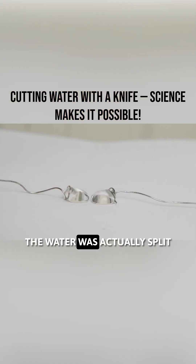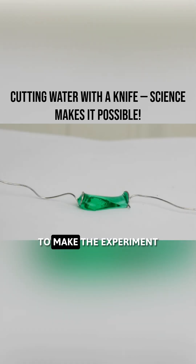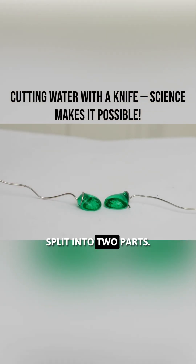Unexpectedly, the water was actually split in half and didn't rejoin, just like slicing a piece of bread. To make the experiment more visible, they switched to a green-colored liquid. The result was the same — the liquid was clearly split into two parts.